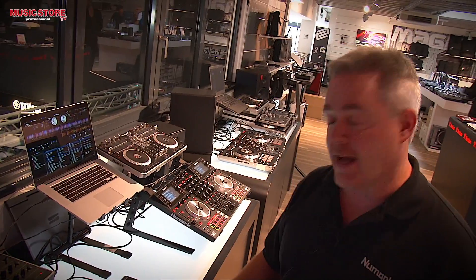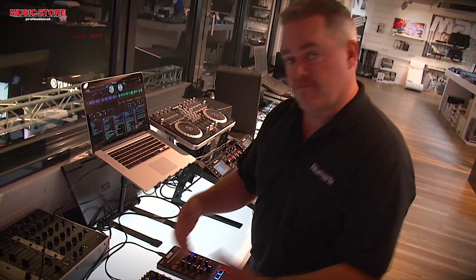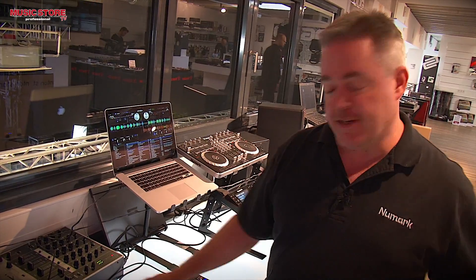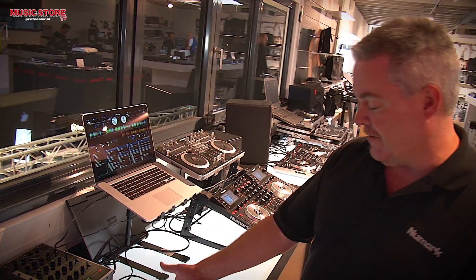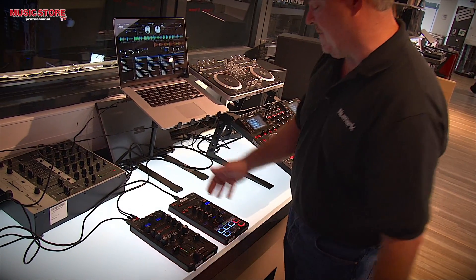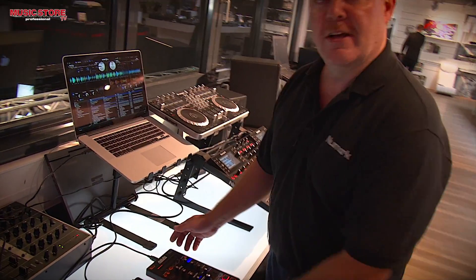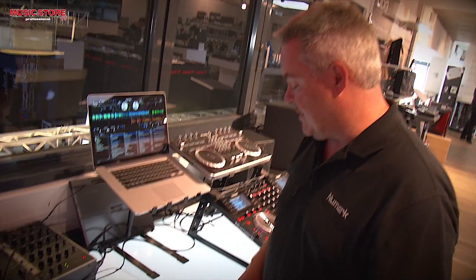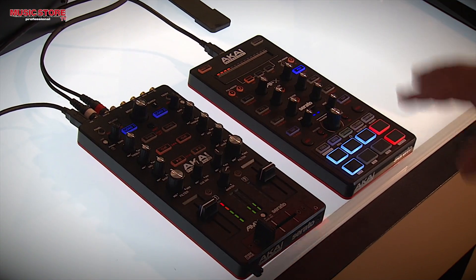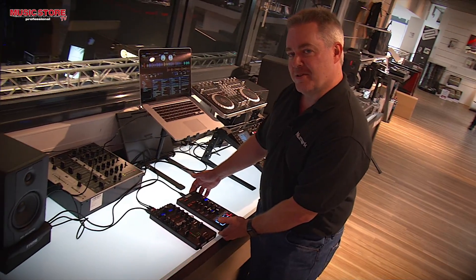It also comes with an additional effects pack — the backpack effects. So the AMX comes with Serato DJ, gives you full control, you can use it for your DVS, has touch control, has an InnoFader built into it. The AFX has your touch strip at the top for strip search and effects controls, comes with Flip, and also comes with the backpack effects. So once again, this is Chris Roman from Akai Professional in the United States, here at Music Store in Cologne, Germany, showing off a few of our latest new DJ toys.